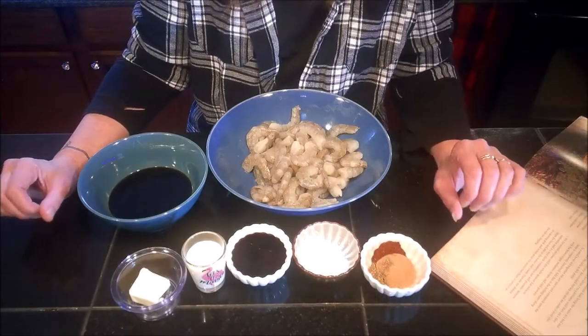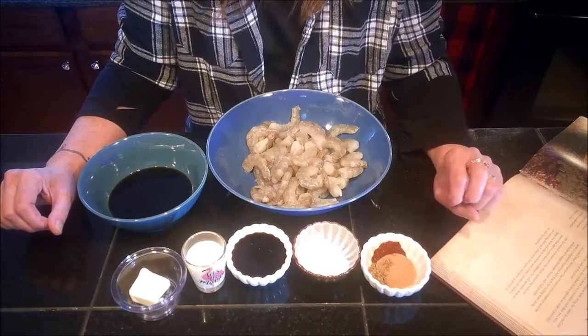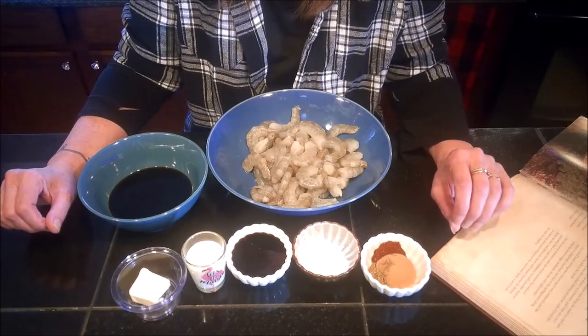Hello and welcome back for another Elder Scrolls cooking video. Today I'm going to be making the Argonian Swamp Shrimp Boil Appetizer recipe from the Elder Scrolls cookbook.